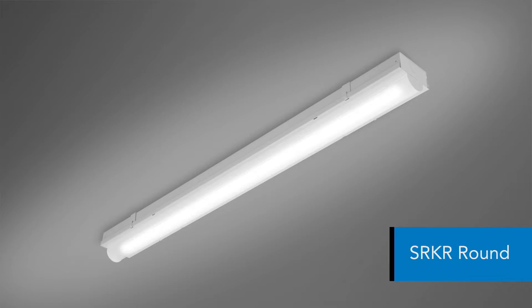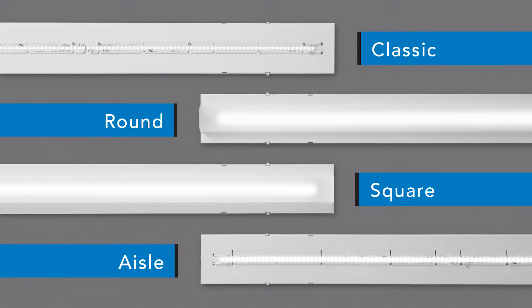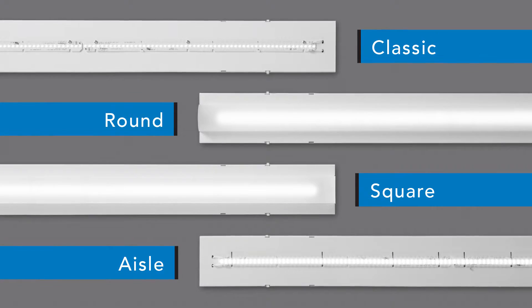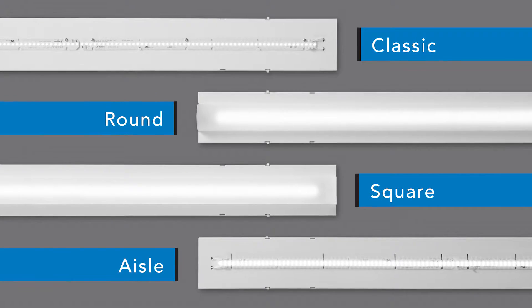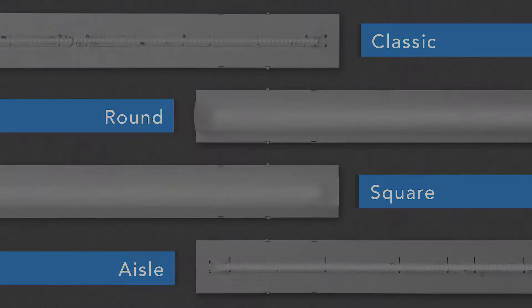Use the Williams SRK retrofit kit to quickly upgrade fluorescent strips to energy-saving LED. Choose from four distinct styles to enhance the lighting in any space. The universal design of the SRK does not require tools for installation.